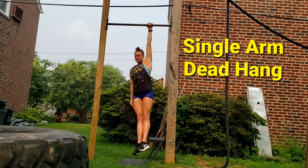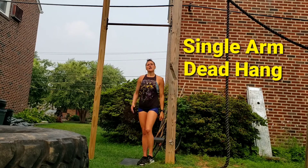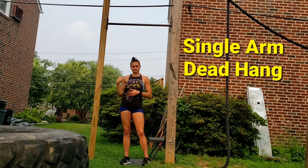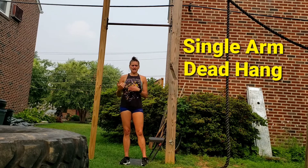You might start to turn and that's okay. You do the allotted time or whatever the directions specify on one arm and then you do it on the other arm. You might notice that there is a difference. That's okay. We're building strength on both sides as we progress.